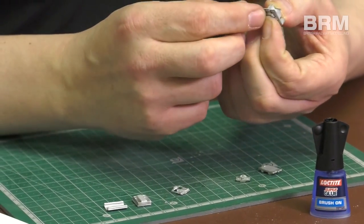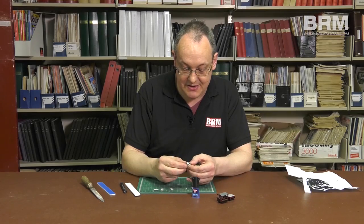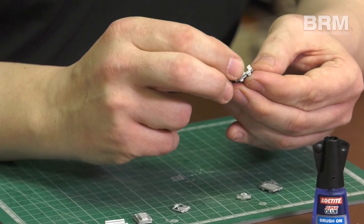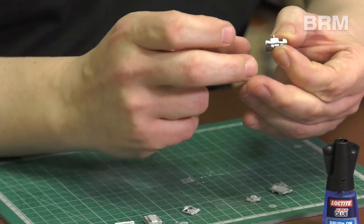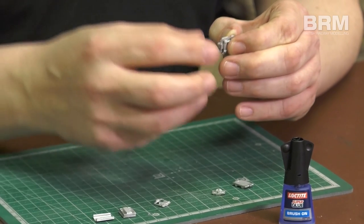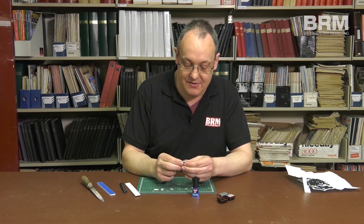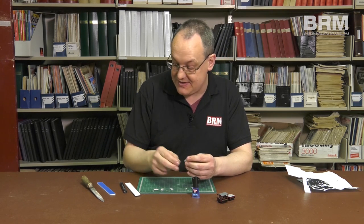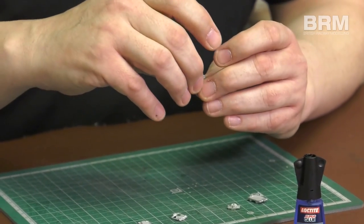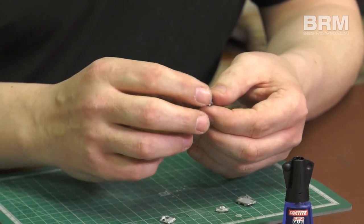Put the two parts together and pause for a moment while the glue goes off. Super glue doesn't, contrary to popular opinion, go off instantly — it takes a few seconds so you've got a little bit of wiggle room. If you're really worried, blow on it, because the moisture in your breath will help it go off faster. You can see those two parts are fitted. I'm just going to bend that running board flat with my fingers, because white metal is soft enough to get away with that, and then I'm ready to fit the front and back.